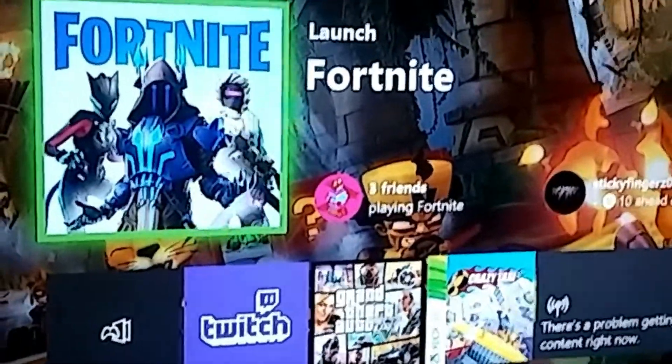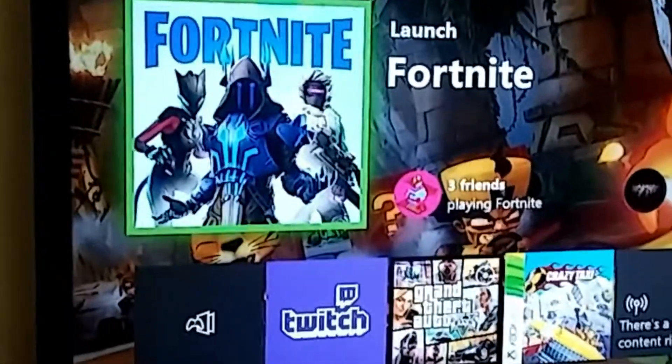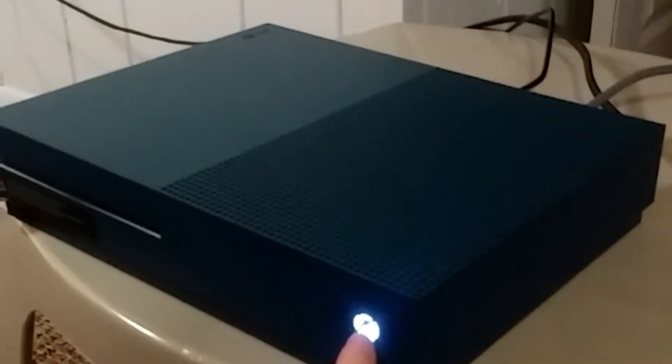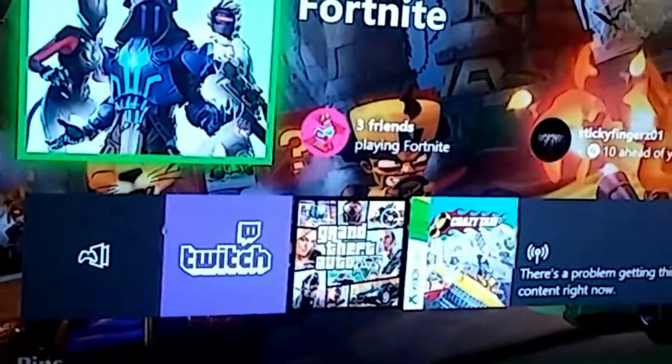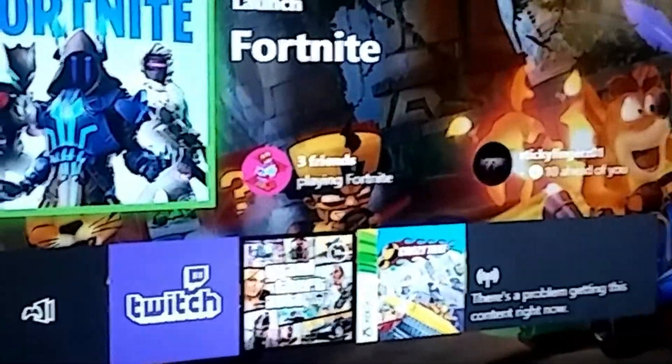I tried all I could do, finally watched this video — shout out to him, I forgot his name, I'll try and find him again and his link will be down below. Basically all I had to do was hold the power button on the Xbox for 10 seconds. I think this could be while it's turned on or off — if one of them doesn't work, try the other way.